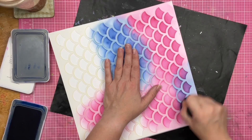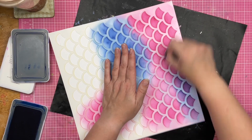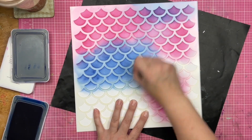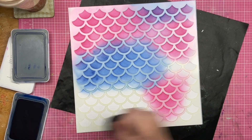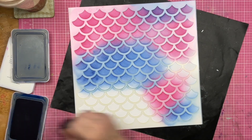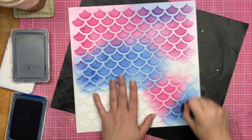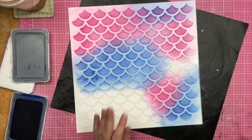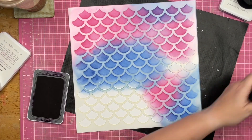I'm looking at the background now, you guys, and I am ridiculously happy with how this turned out. Like ridiculously happy. I don't even know what I'm going to do to this. This is the problem with backgrounds — sometimes you make them and you love them so much, it's like: why do I have to cover this up? That is a problem sometimes.